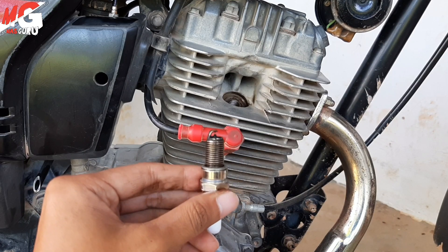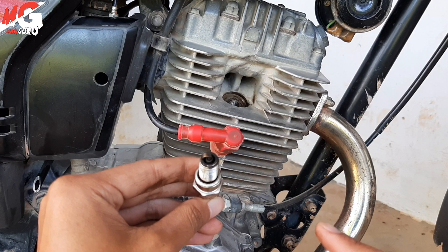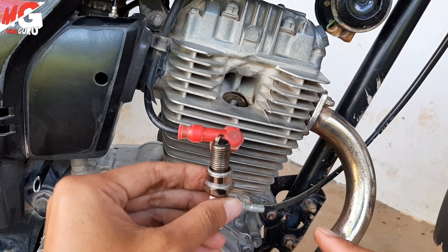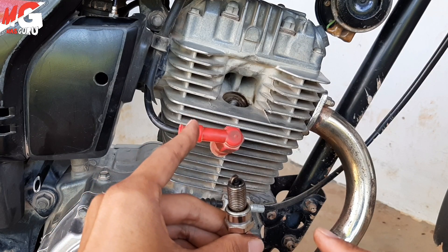Jadi seperti itu, kalau normal ya biarkan saja. Dan sobat ini harus tahu ya setelan ini. Karena kalau di bengkel itu yang dicari adalah asal cepat jadi saja, jadi tidak maksimal. Kalau kita menyervis sendiri hal-hal kecil seperti ini maka kita akan memaksimalkan kondisi mesin kita.